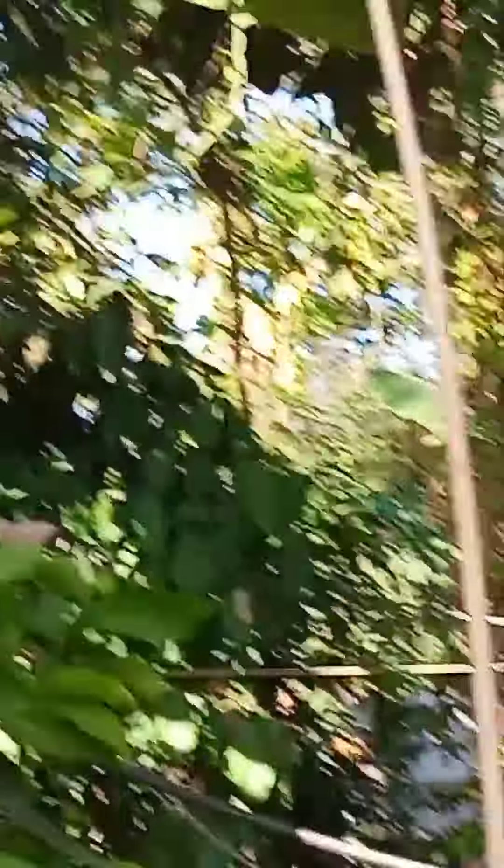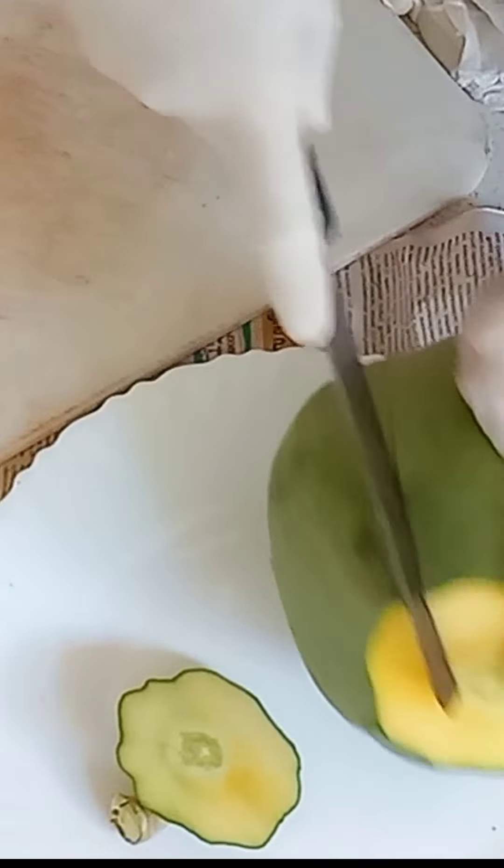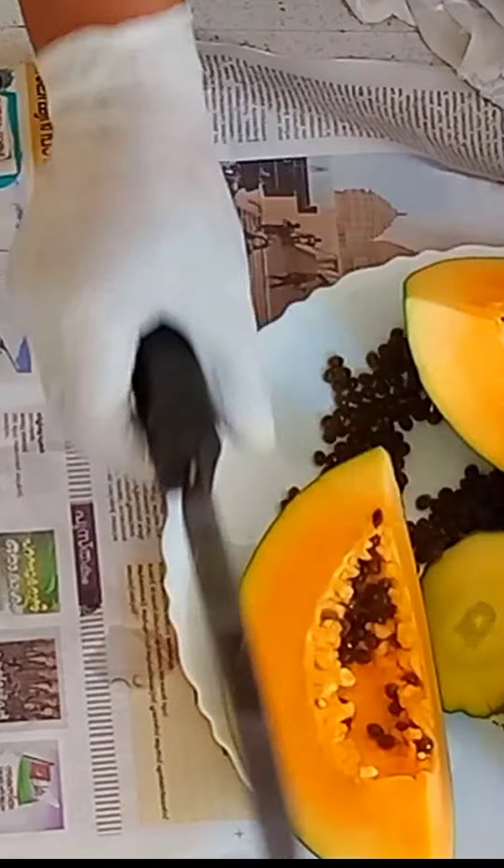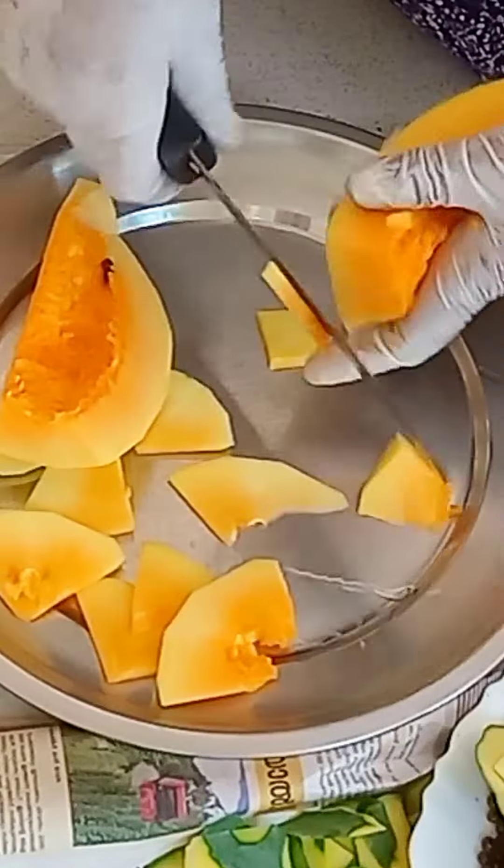Let's add a couple of papaya. Let's put the papaya in the pan. Now I can cook just a little bit.